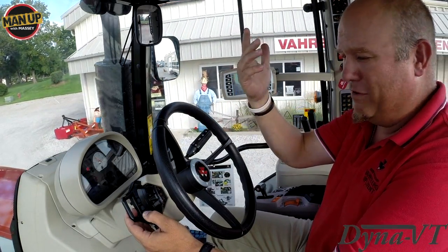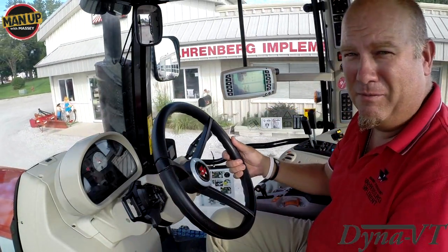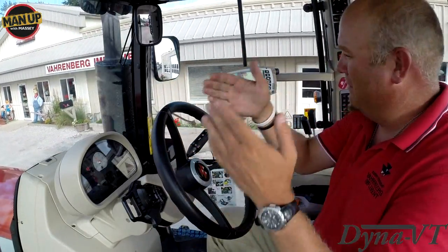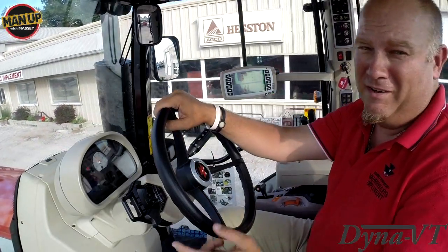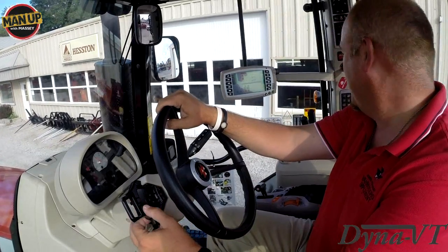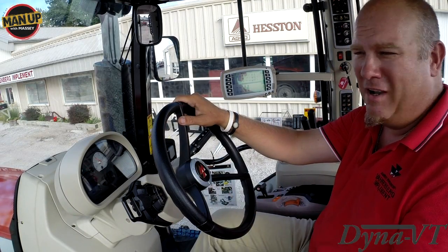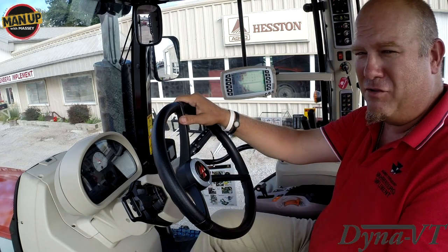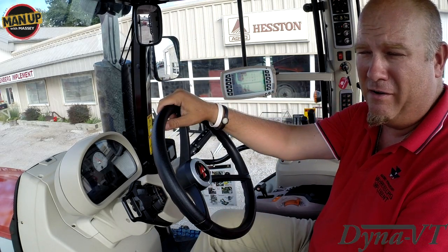Simple as a forward-reverse shuttle. No gears to worry about, no worrying about finding the right speed. If you can't find the right speed with a Massey Ferguson CVT, you probably ought to find a different occupation. I hope that helped you learn a little bit about Massey Ferguson — how simple, how easy to drive the world's most advanced transmission, the world's most efficient transmission as far as putting engine horsepower to the ground.